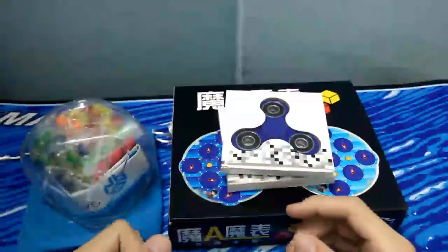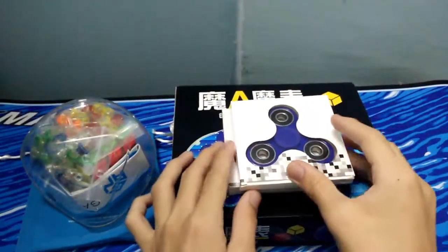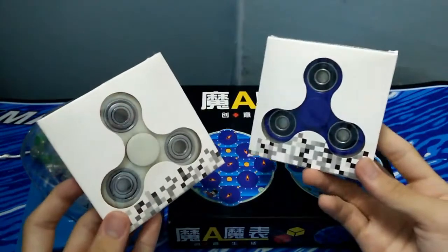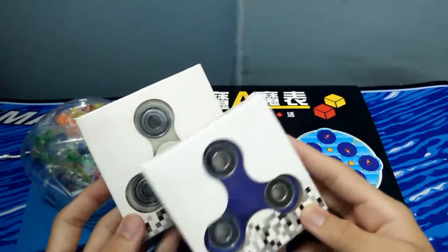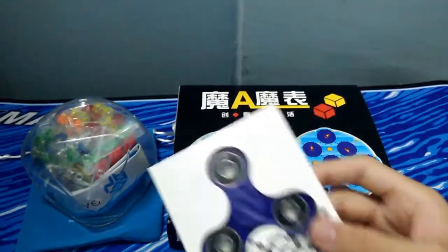Hey, what's up guys, this is me again. So today I have some unboxing from mspeedcube.com. First off, let's take a quick look at the fidget spinners because they are now popular. I've got this blue one, and this white one is actually glow-in-the-dark, so it's kind of special.